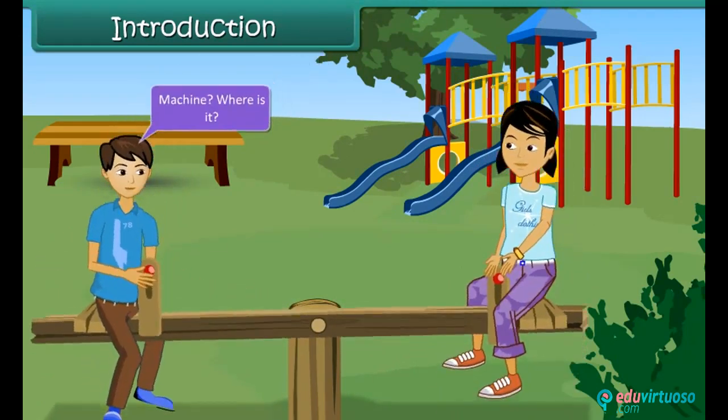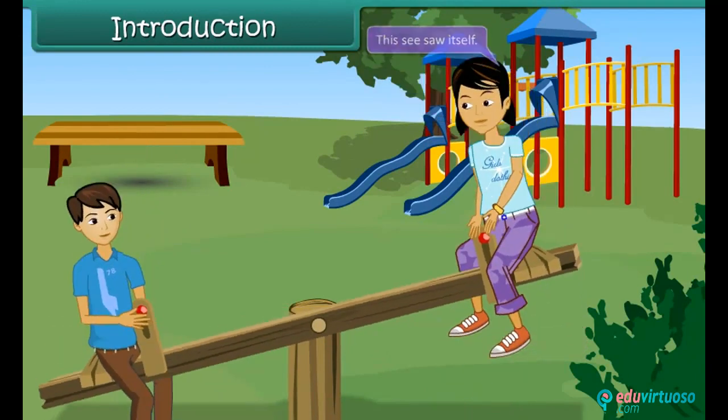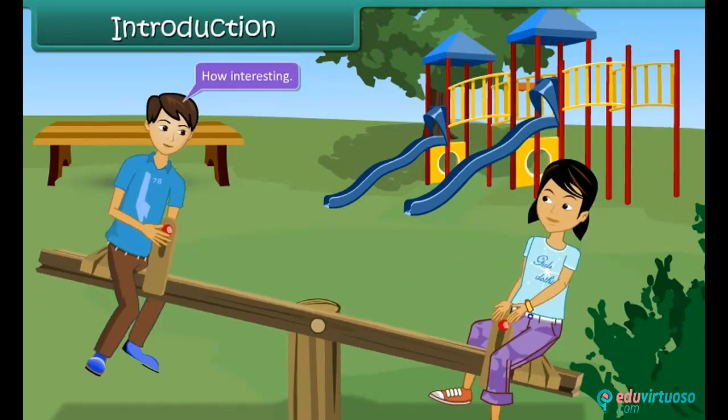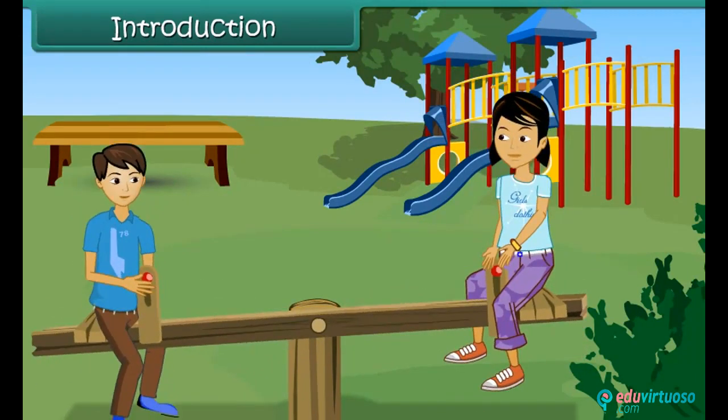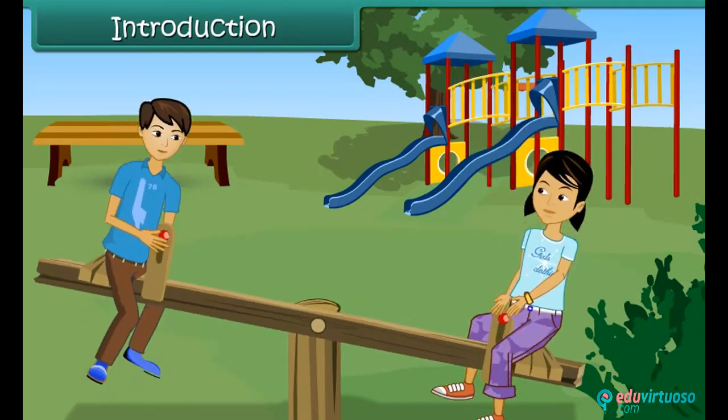Machine? Where is it? This seesaw itself is a machine. How interesting! Kids, let us learn more about simple machines in this chapter.